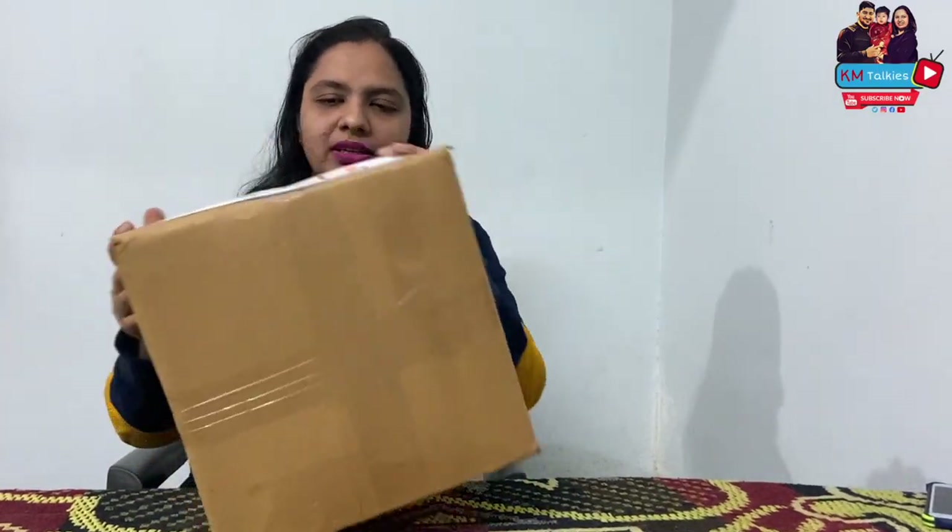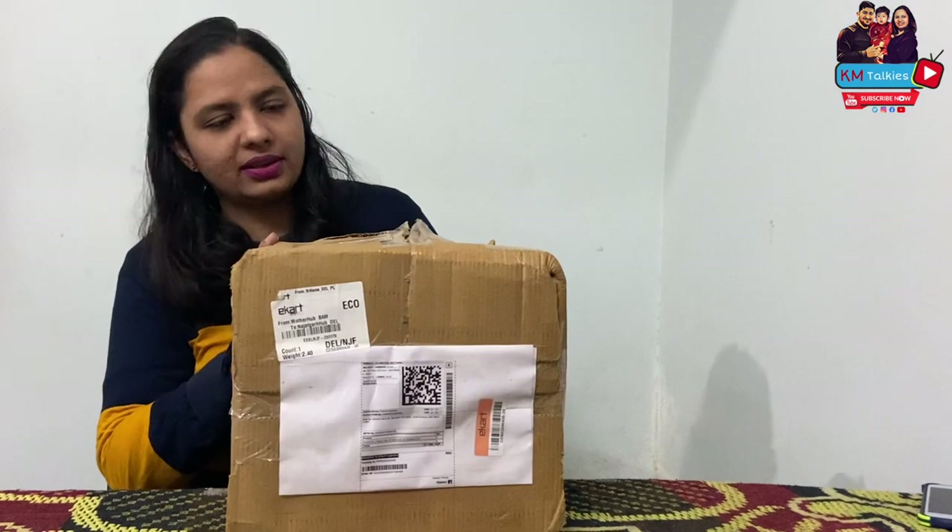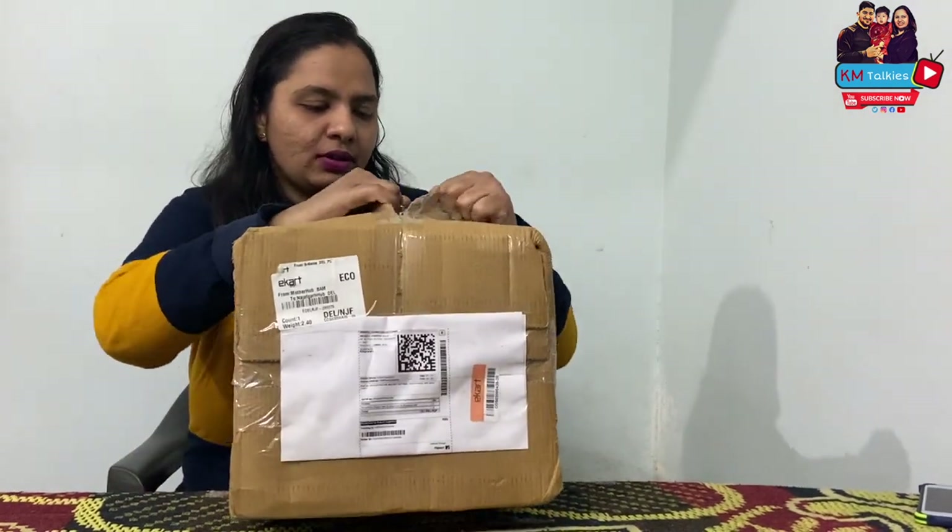Hello guys, welcome back to KM Talkies. Today we are unboxing some kitchen stuff. So let's open it.